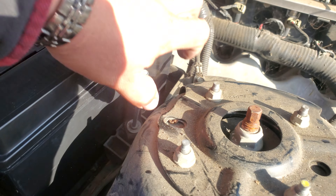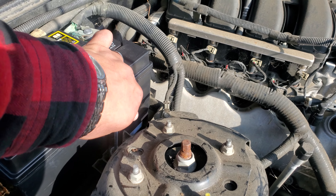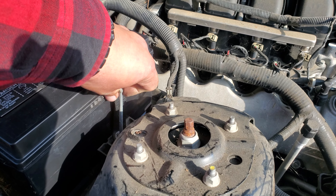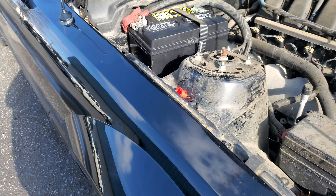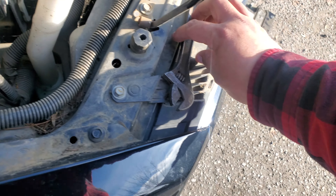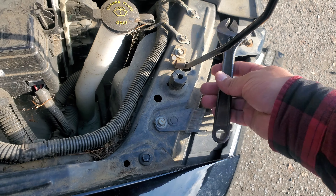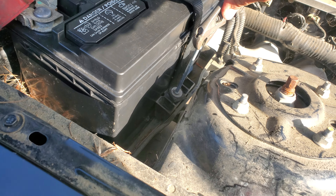There's a hole right in there where it goes and we're just gonna go ahead and hand tighten it. I don't have any sockets with me so I don't know what size it's gonna take, but we do have a crescent wrench somewhere. There's the crescent wrench — it was blending in with all the dirt. We're gonna go ahead and tighten it down.